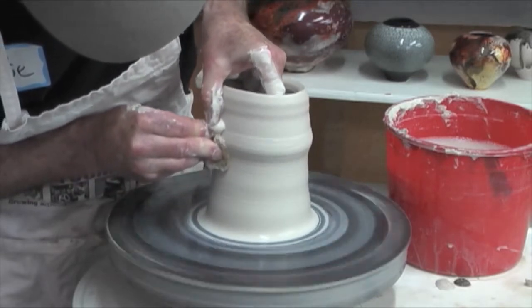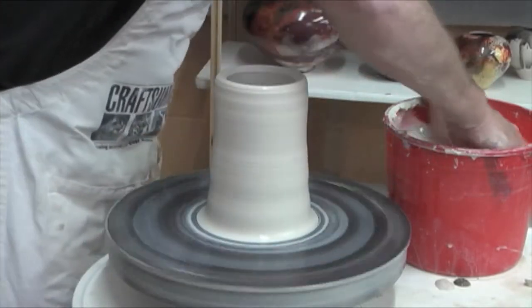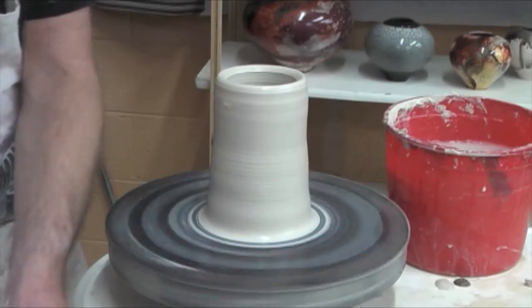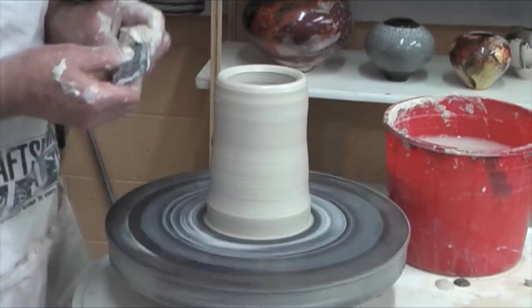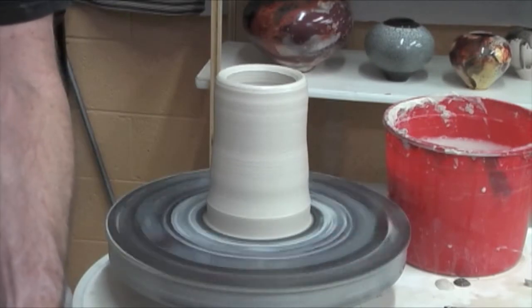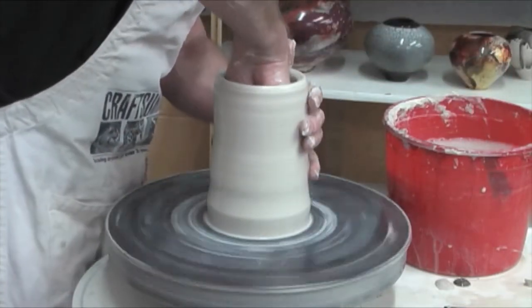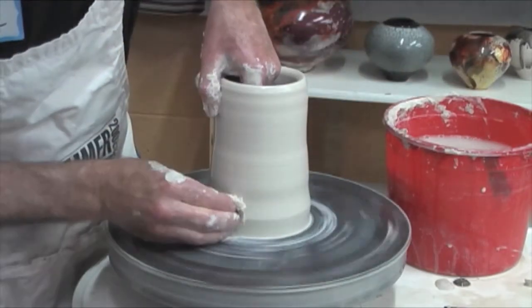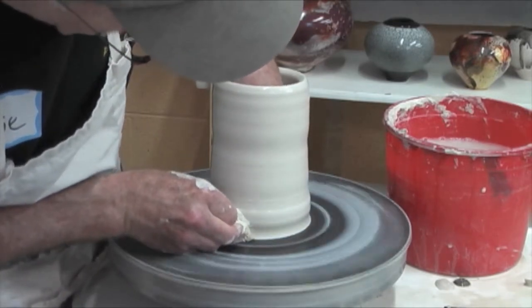I got a little of that clay moving right there, but let's see. I'm not quite used to the B-Mix again, but I'll settle in here shortly. Slow it down. Clean it up at the wheel head so I can get in underneath it. On the inside I'm going to press on the base outside the pot, press down and hold position right there.